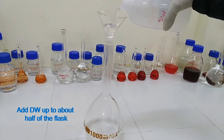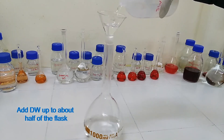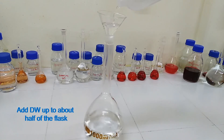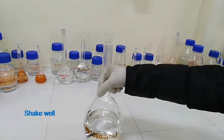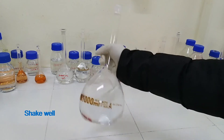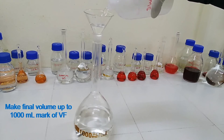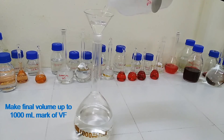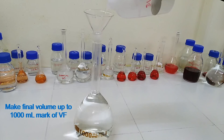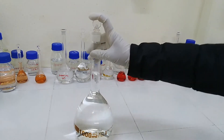Add distilled water up to about half of the flask. Then make the final volume up to the 1000 ml mark of the volumetric flask. Shake well.